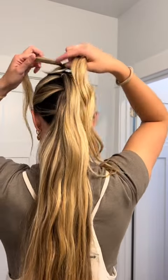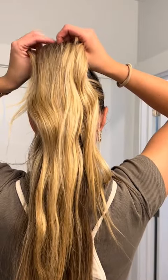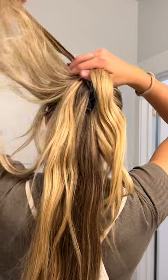While you're holding that, you're going to bring up your second ponytail. Grab the second ponytail, take a strand from it, and bring it up between that section. Then I just bring it forward and put it in my mouth. You're going to do the same thing.